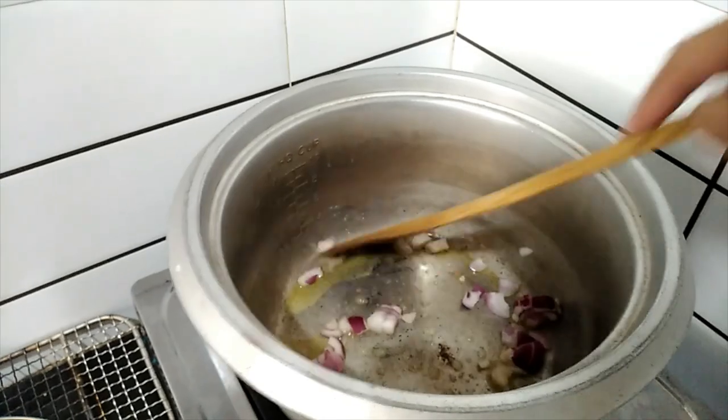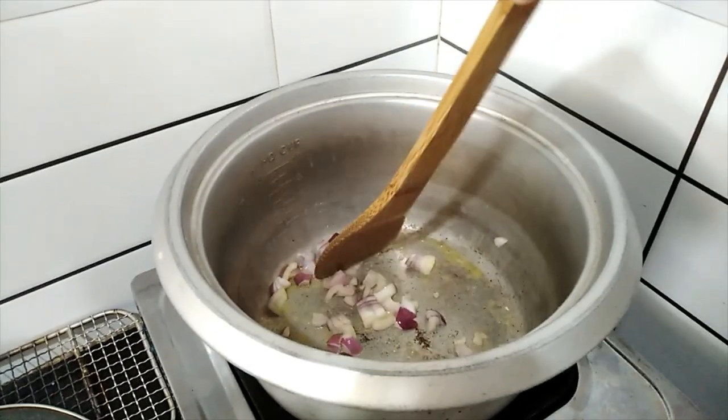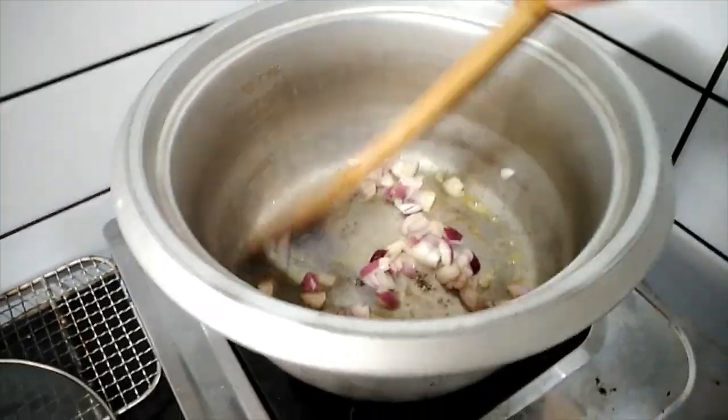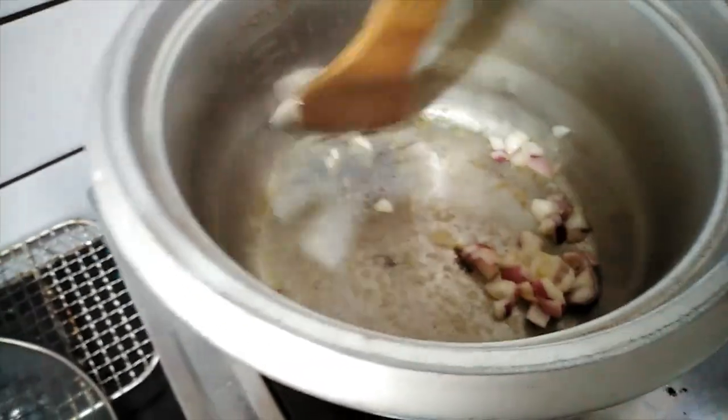Guys, ito na ang ako ginagawa sa spaghetti. Ito yung murang version ng spaghetti. Pwede paka merienda. Ito na ang ginagawa.